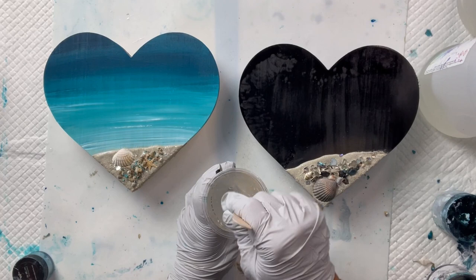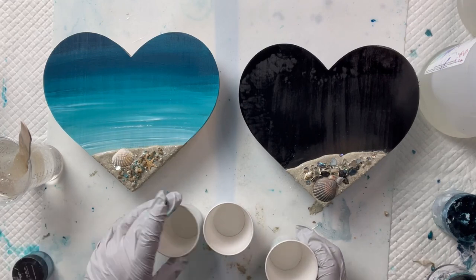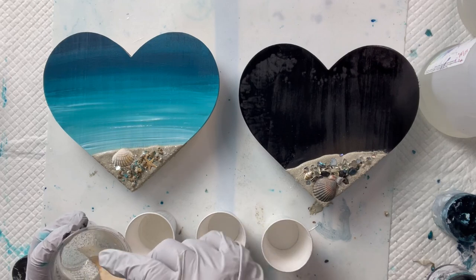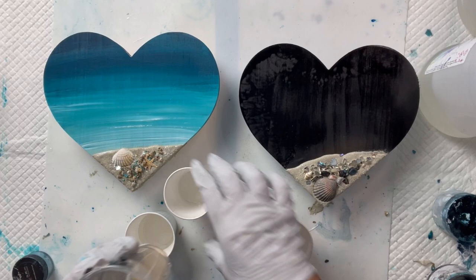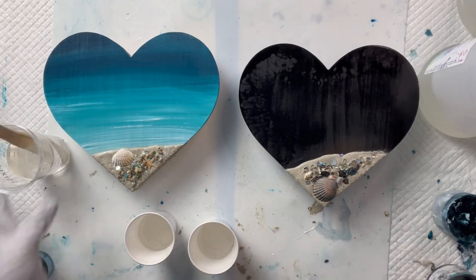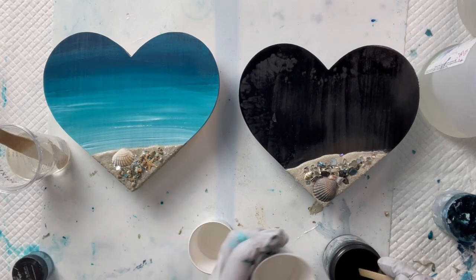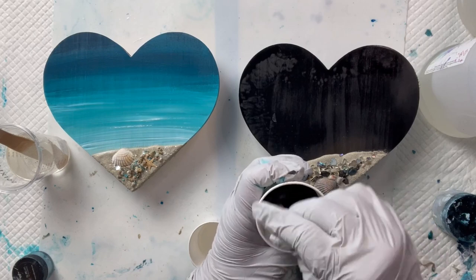The resin is fully mixed. Now I'm going to separate it into little cups and tint them to the colors I'll be using. On the hand-painted heart I'm just going to use clear and white — I use Alumalite white for my beach waves. On the black one I'm using a charcoal black from Unicone Art called Blackbird, then Blackbird mixed with white to make a silvery gray, and then white for the white waves. Also remember — never keep all your resin in one cup because it starts to heat up faster if it's all in one. That's a little tip for you.